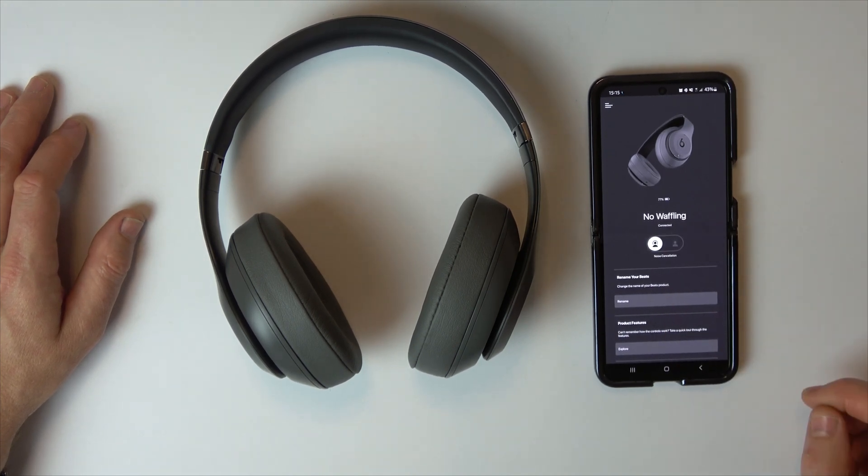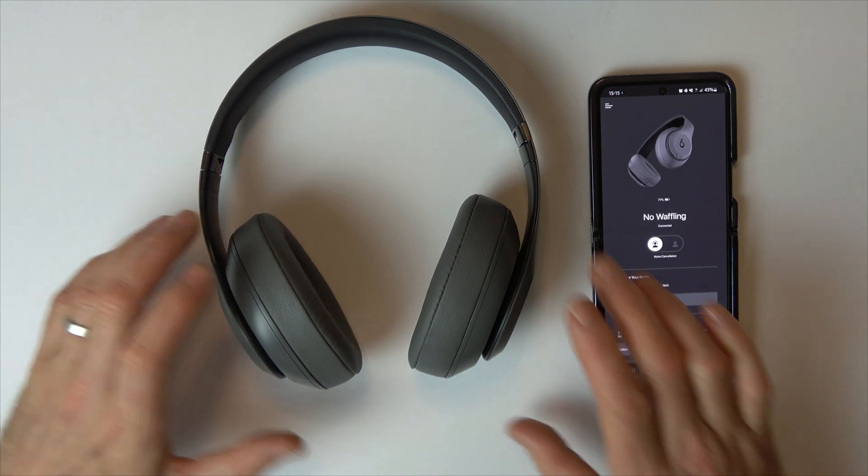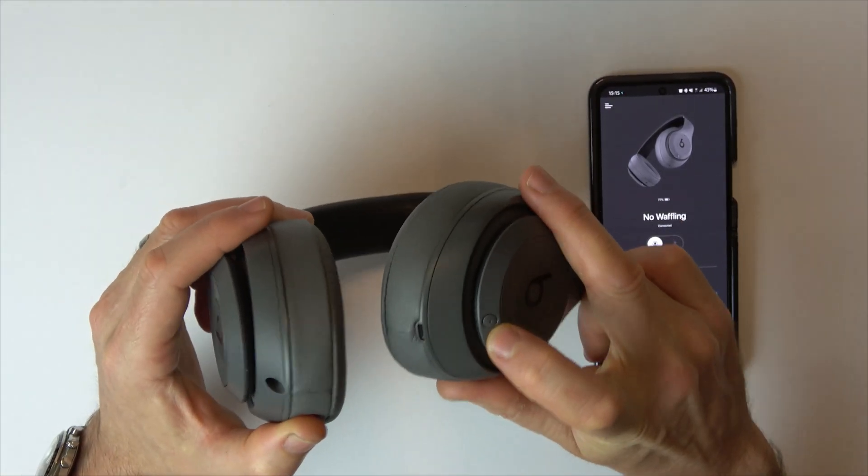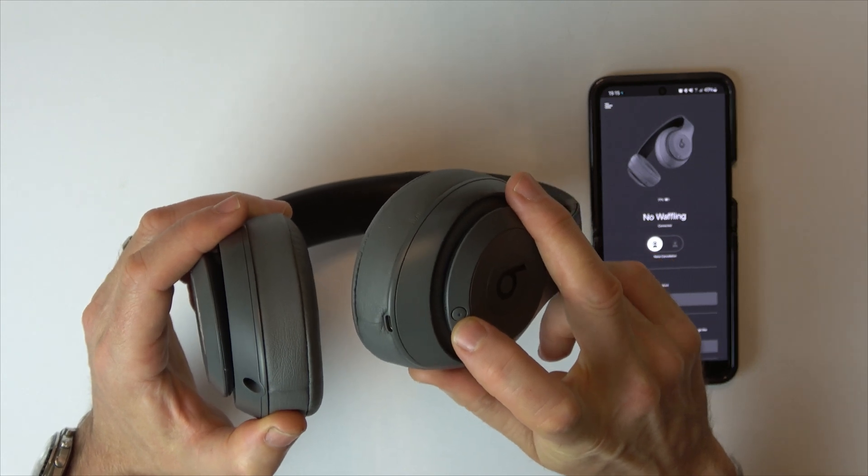Now I'm going to show you how you can do it on the actual headphones. Your headphones have to be on to do this. All you have to do is tap the power button twice and it will turn noise cancellation off — one, two — and there we go, you can see it jump to off. Then if you tap it twice again it will go back on.